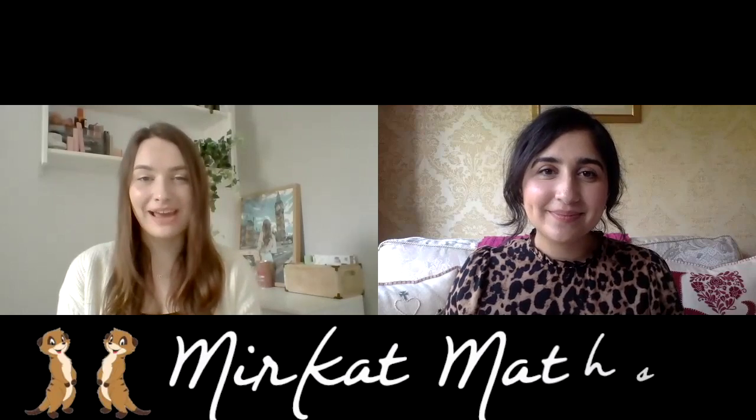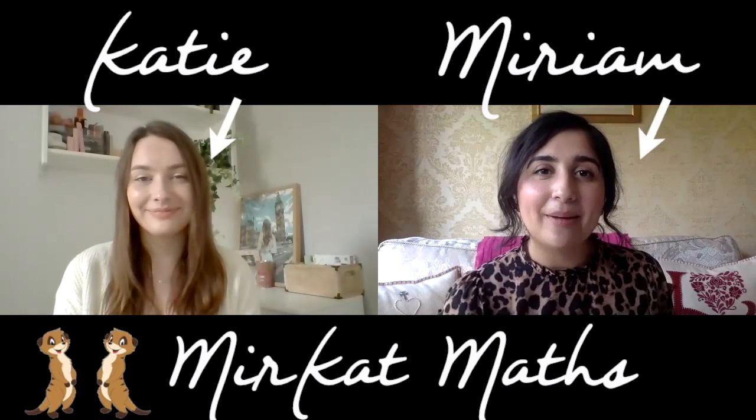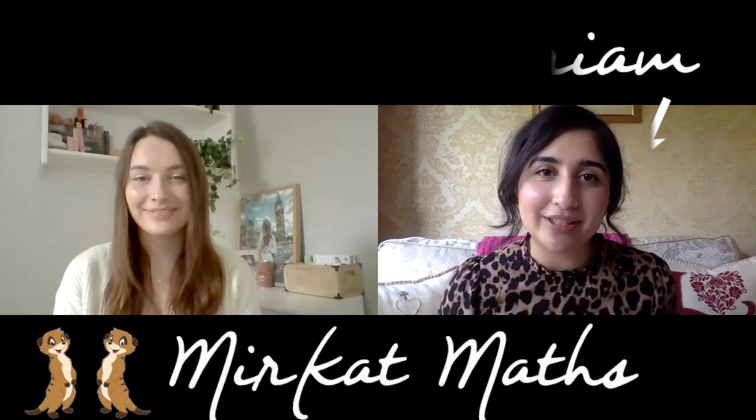Hi everyone and welcome to Meerkat Maths. I'm Katie and I'm Miriam and we're two final year math students at the University of Bath. In this video we're going to be talking to you about a little bit of the maths behind the card game Dobble and how to make your own set.